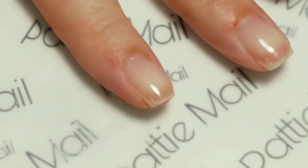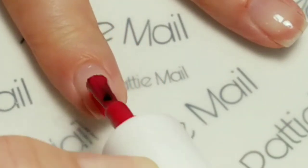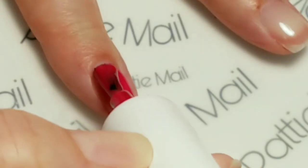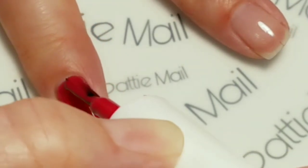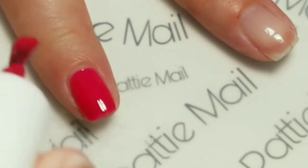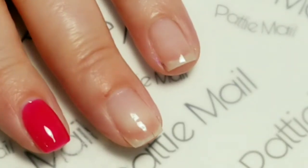I'm going to put Big Favor on my index finger, my pinky finger, and my thumb. And I'm going to put Misty Blush on my middle finger and ring finger.